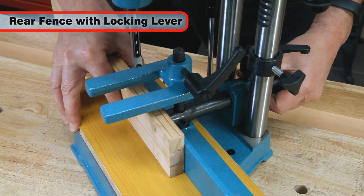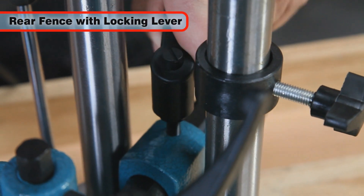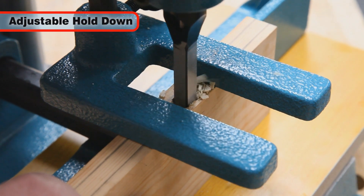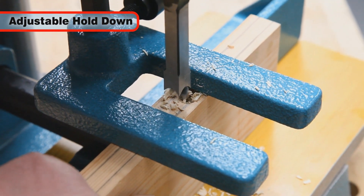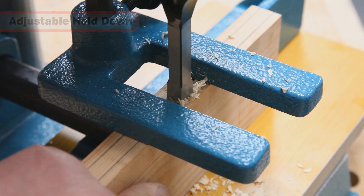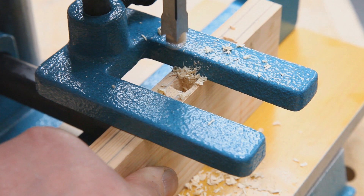A fence is supplied which can be moved forwards or backwards and is held by a simple locking lever. The hold-down can be adjusted so that it just touches the top of the workpiece, yet still allows the workpiece to slide left or right, preventing the workpiece from lifting as the chisel is raised up out of the hole.